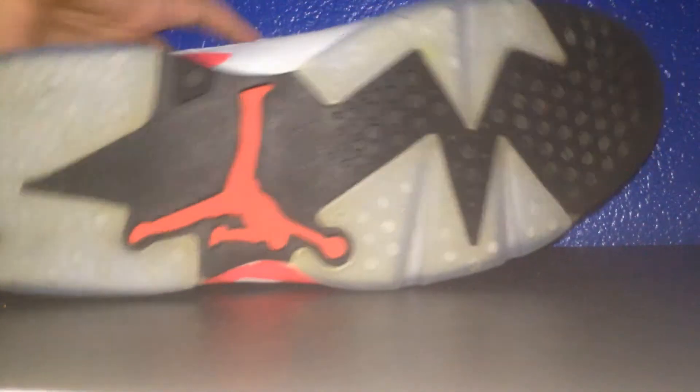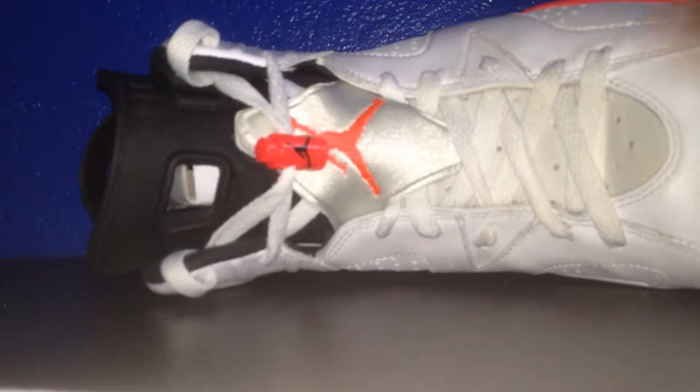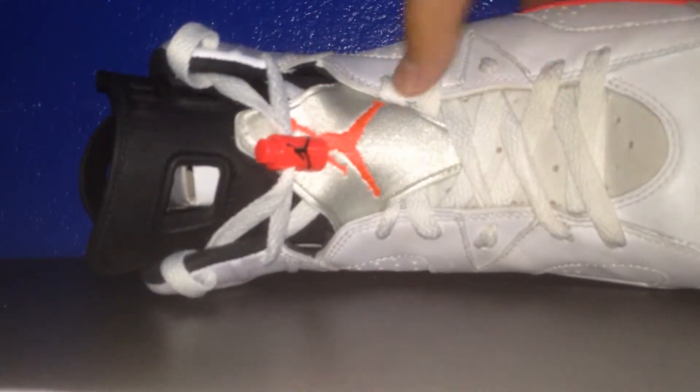The infrared hits, you got the icy sole — a little dirty, haven't really worn these that much. Infrared right there. You can see the side right there, the top, tongue, lace locks, everything. You can see the inside, so with the stuff in it.